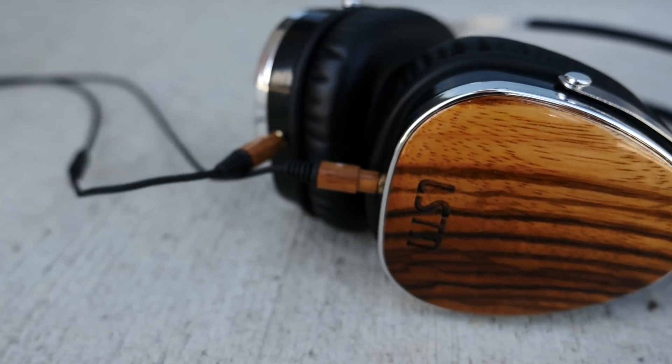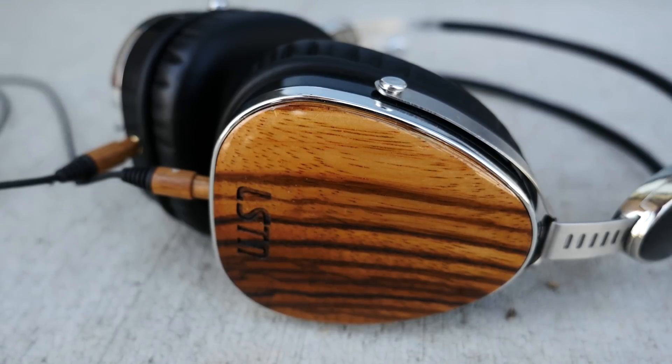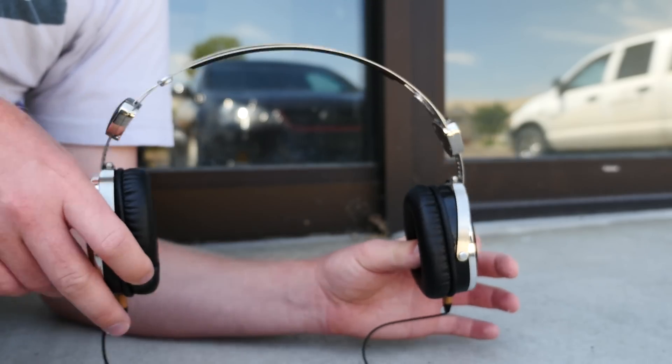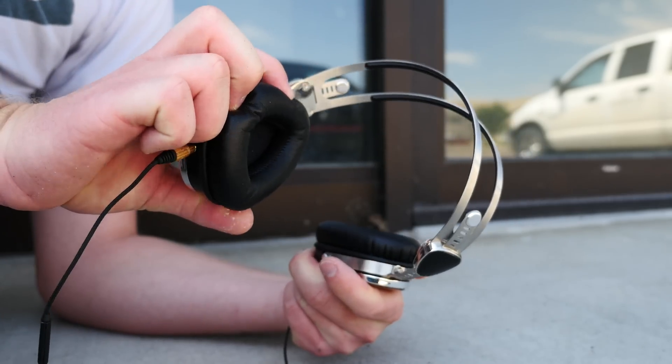The Troubadours are designed superbly. The construction is beautiful, and not only do they just look great, but they're very sturdy and well built. I've been using them for a little bit over a month now, and build-wise, they're perfect. I was able to bend and warp them with zero issues.